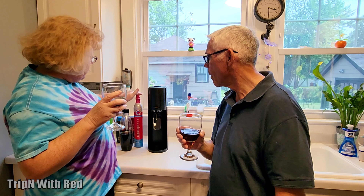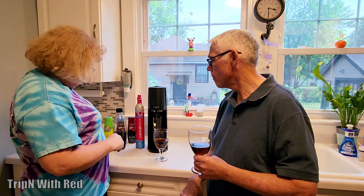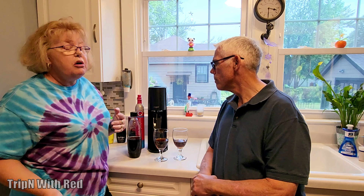The cool thing is this cylinder makes up to 60 of the one-liter bottles that comes with it. Obviously, depending on how much fizz you put in, you might get more or less, but his kit came with two of them. I've seen them online — they're like $15 for a cylinder. The other part that's super cool is there's no electricity, no batteries for this, so you can literally take it anywhere. You can take it camping, on the road, whatever.